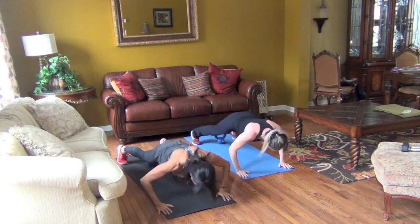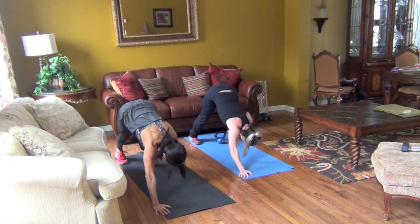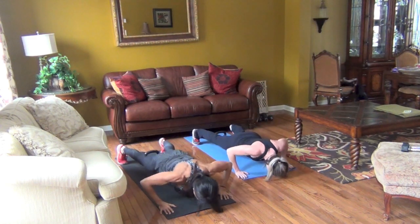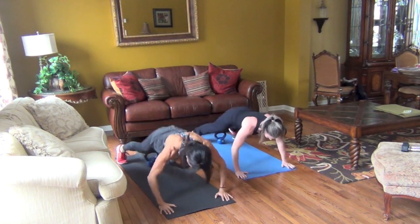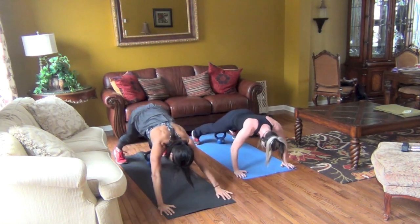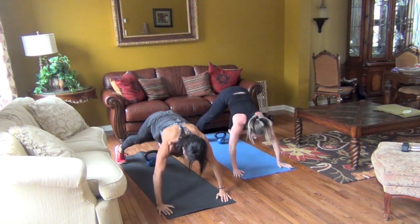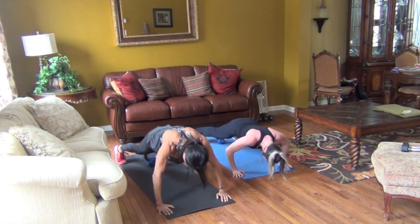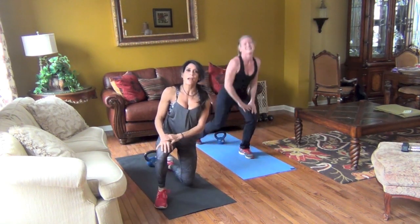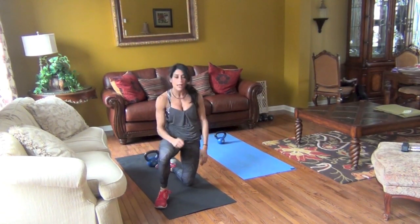Last exercise, guys. This is definitely a workout that's doable three times. And rest. Great job today — thank you so much for joining me. Be sure to tune in for new workouts every week, three a week, baby!